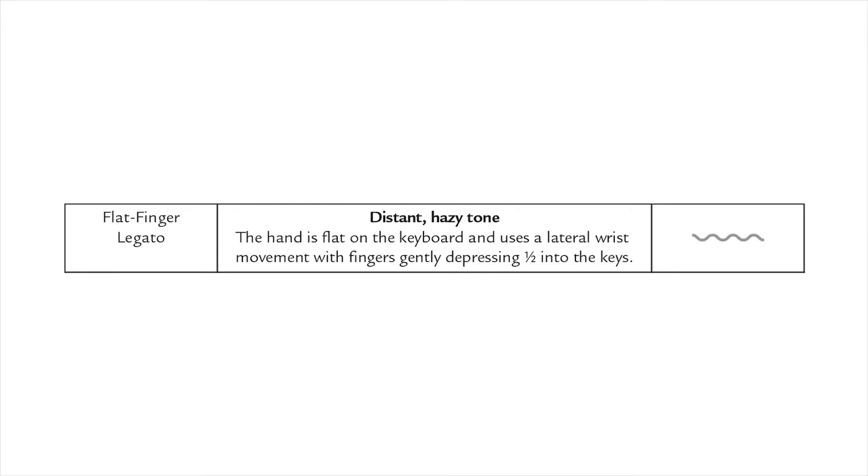The flat finger legato touch begins with the hand relatively flat at the key surface, using lateral movement to connect melodies with fingers gently depressing halfway into the keys. This touch is often used when playing impressionistic music and works best with the use of the damper pedal to create a watery or foggy effect of sound.